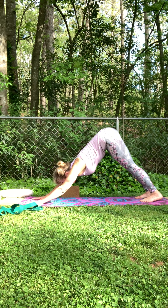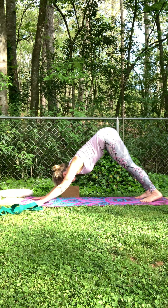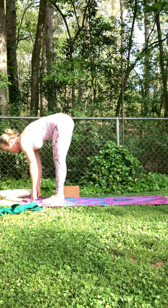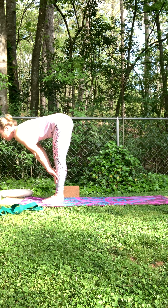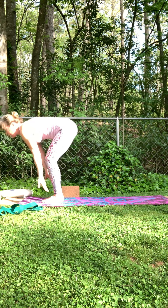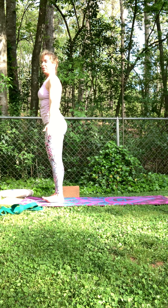Another inhale, fill up, exhale out. Walk your feet up by your hands, forward fold. Inhale, flat back, hands on shins. Exhale and reverse, all the way back up. Release that down — other side. Inhale, sweep up. Exhale and forward fold. Inhale, flat back. Exhale, fold. This time we will bring the right leg back.